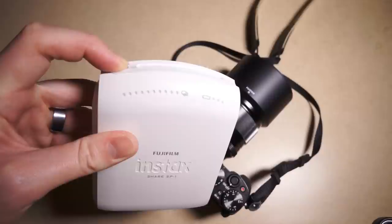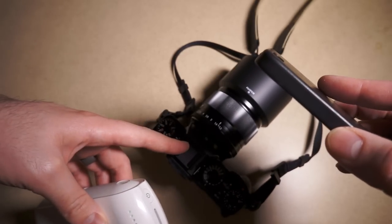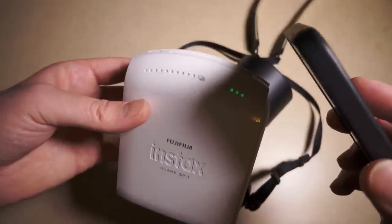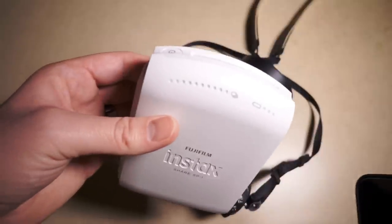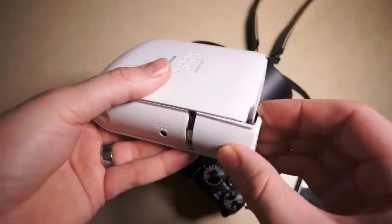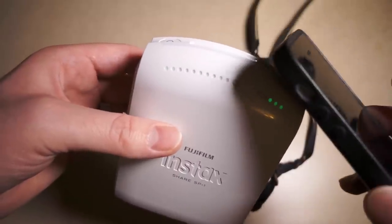So here's how I was using this. You turn it on and there's a battery indicator with three bars — it's not super accurate, kind of like a Fuji battery indicator. I was at a birthday party for my niece and wanted to print a photo. I pulled it out, turned it on, tried to send the photos, and all of a sudden all the lights shut off — the batteries had died. I didn't have a spare set because it uses a special CR2 lithium battery. Nobody keeps those on hand like they would AAs. Don't really trust the battery indicator; it didn't last the claimed 100 prints.